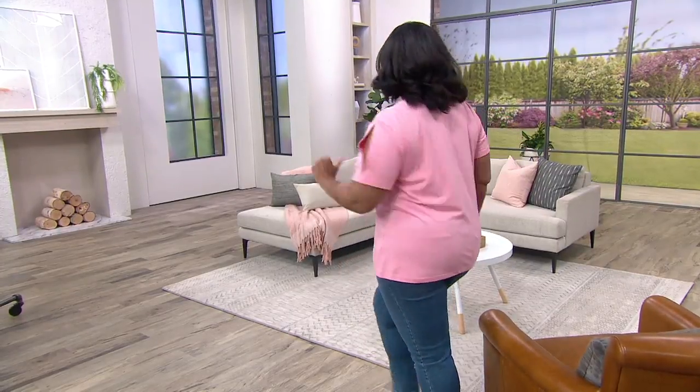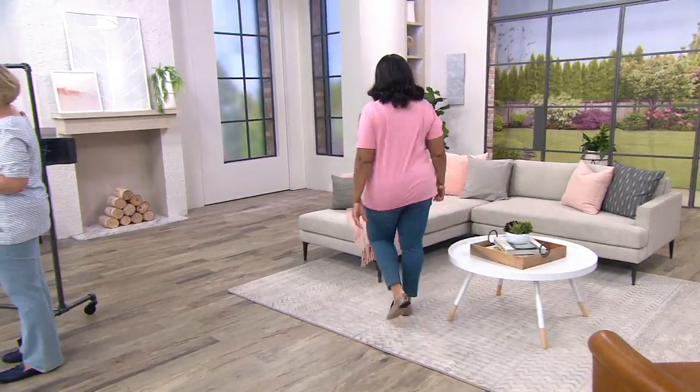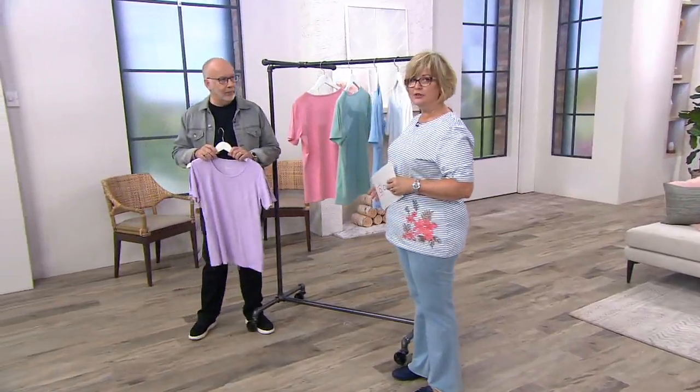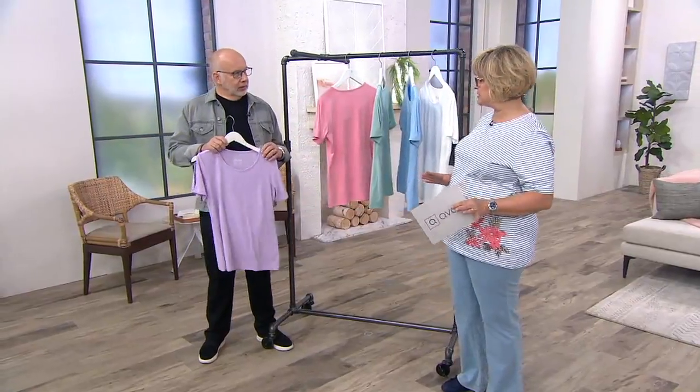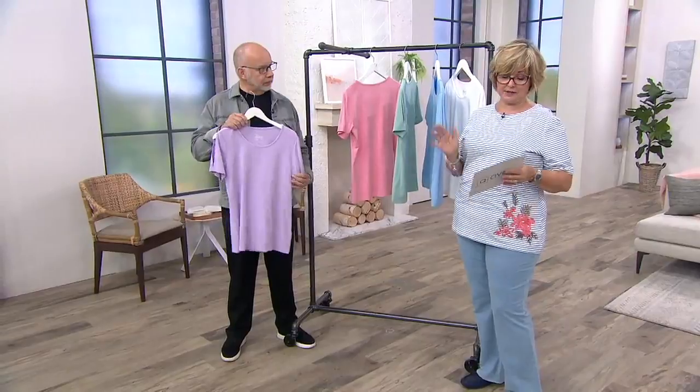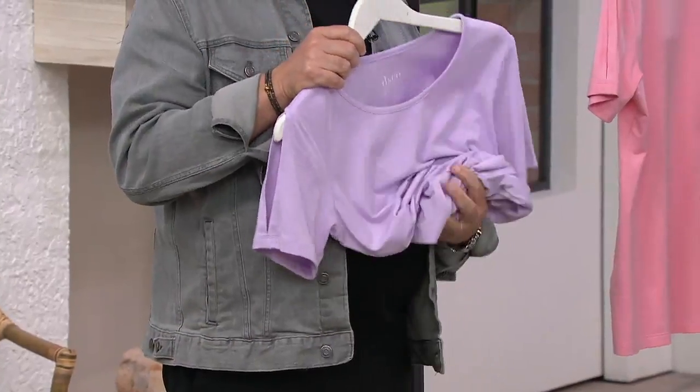We have five great colors for you. This is a wear-now top that you don't feel like you have to put away October 1st — please keep wearing it. And you'll love how soft this cotton rayon spandex is against your skin.